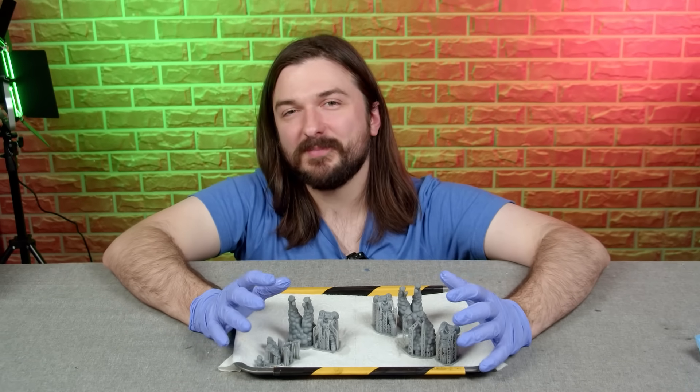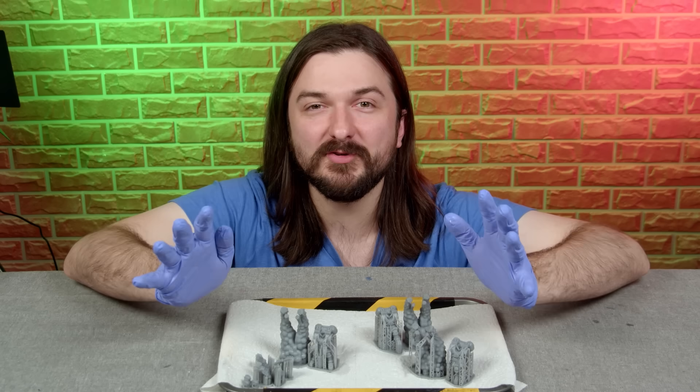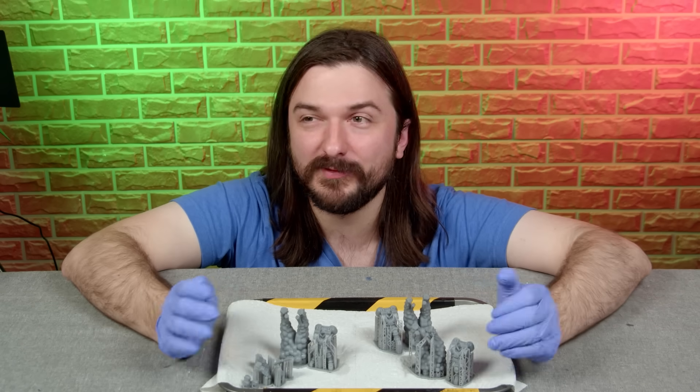With these all printed up successfully, I'm going to take these supports off and then put them in the post-cure to make sure they're 100% ready to go and good to handle for us to spray.